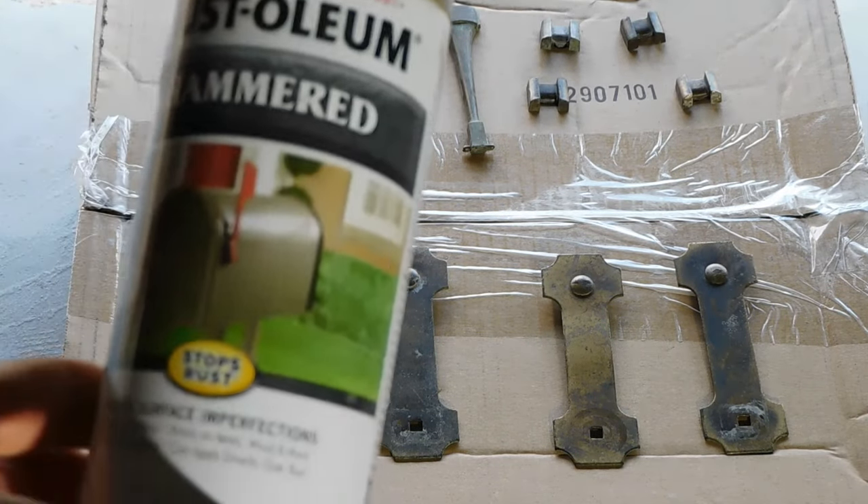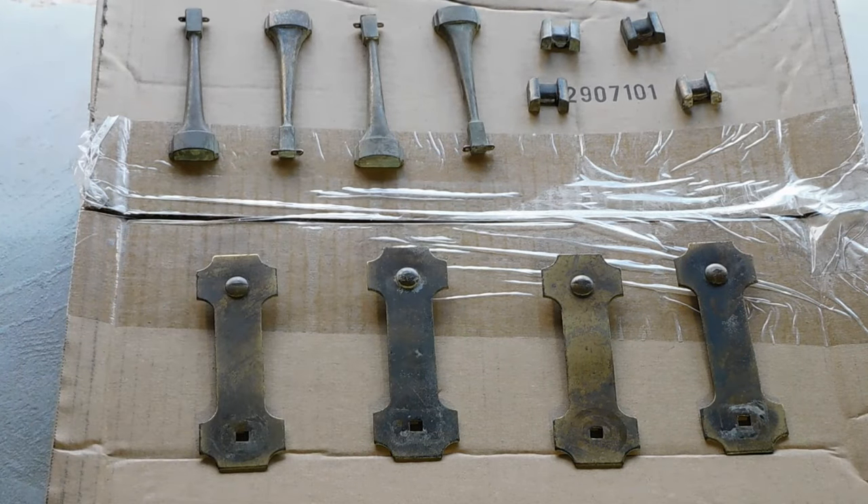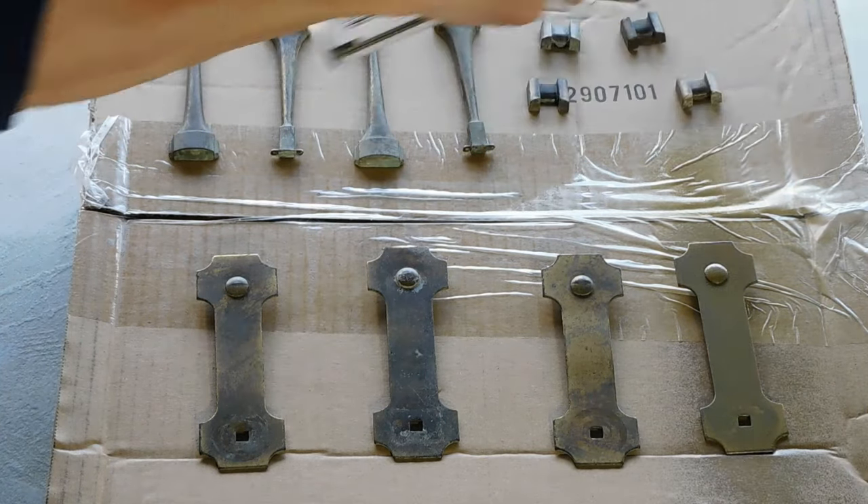We gave the hardware a good cleaning, but it still didn't come out as shiny as I had hoped, so we're going to use some Rust-Oleum Hammered Gold spray paint to give these a brand-new, nice, shiny look.